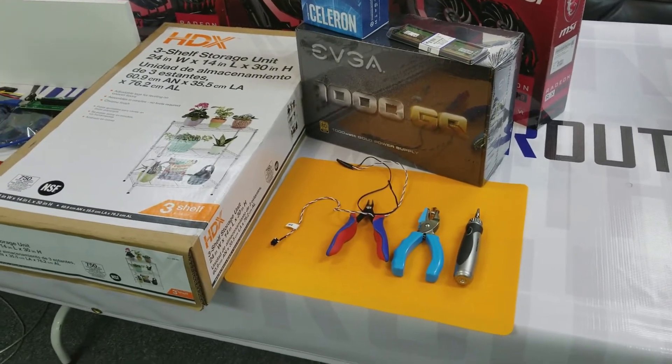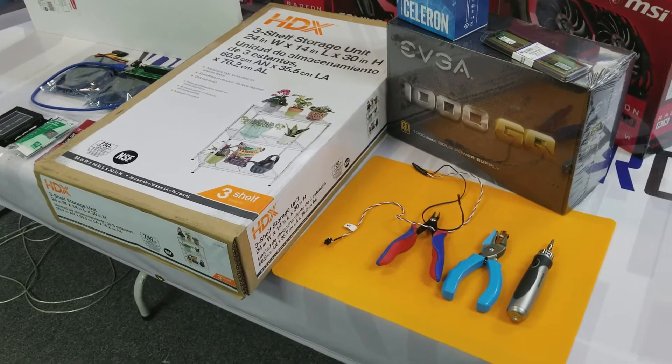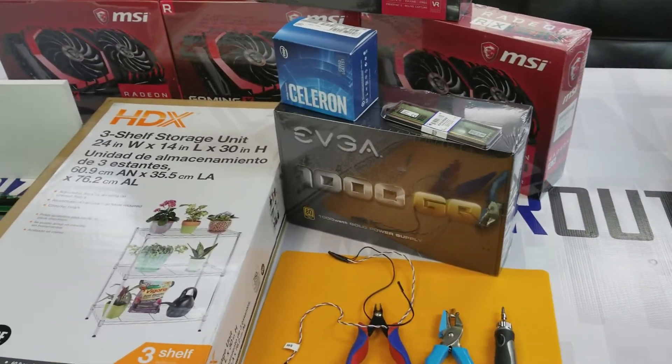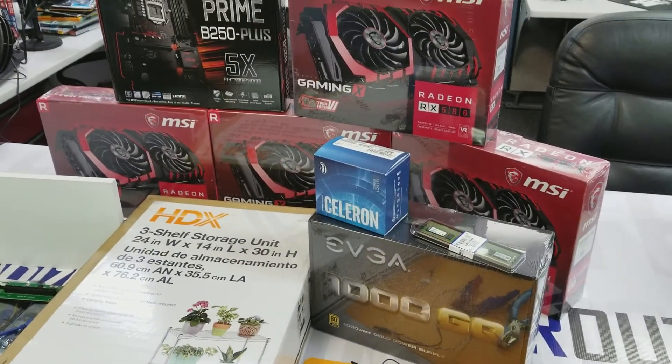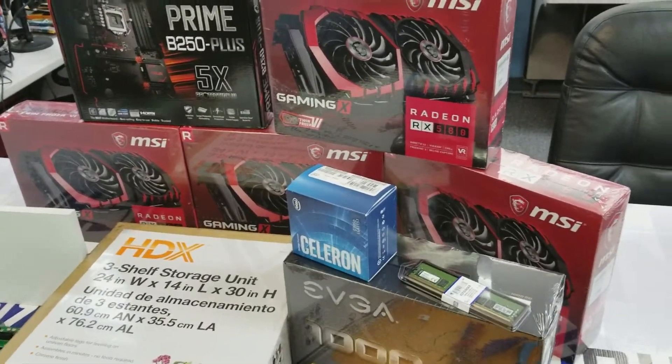There are the tools we're going to be using: hole punch, some clippers, screwdriver, and the wire there is the actual power switch for the rig itself. We're going to be using an EVGA 1000 watt power supply, the 1000GQ. That'll be powering four MSI Gaming X Radeon RX 580s.